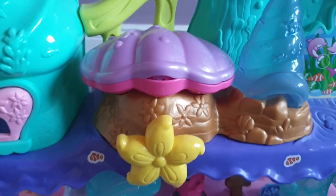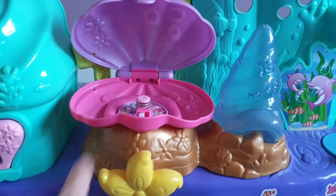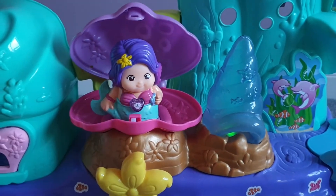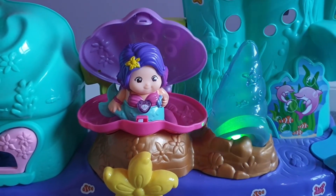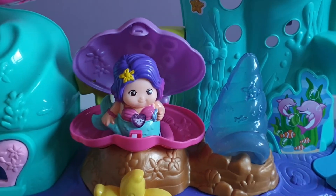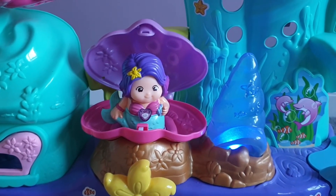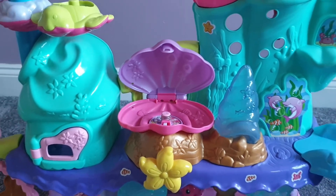Up here you have a shell — if you flick this it opens up, and it's perfect for the mermaid to sit in. Once you place her in the top, this bit actually lights up. You can't see it very well in this light, but it does light up really brightly if you're in a dark room.